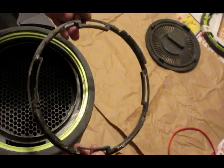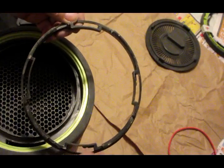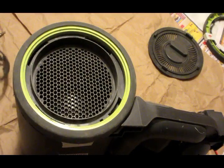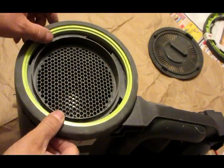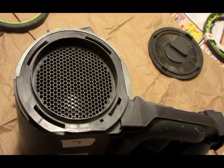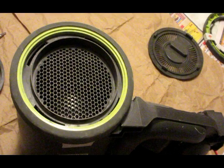And then you can see the back is like this. Once this is out, this thing can come out. We can continue to analyze the problem and repair the vacuum cleaner. Thanks for watching.